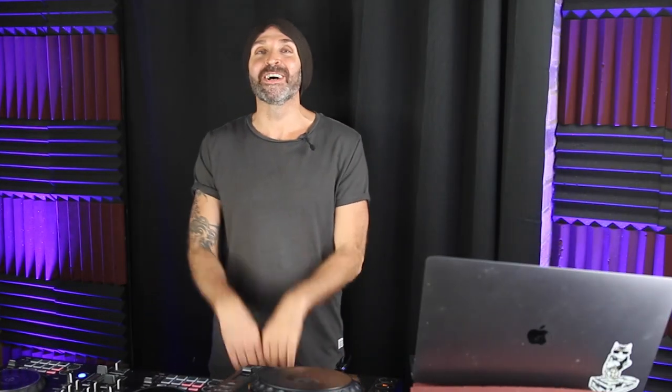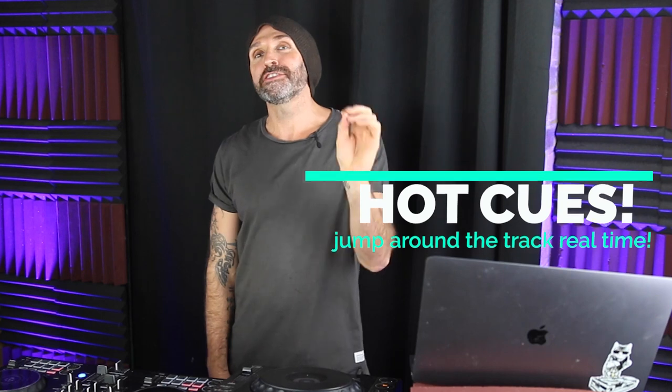Now let's move to hot cues. Hot cues allow you to jump around the track in real time. By doing so, you can effectively skip parts of the track and even repeat certain parts. You can also use hot cues to highlight certain words, repeat certain words, and effectively do remixes on the fly, which can be really cool when it comes to being more creative behind the decks. Initially, hot cues could only be found on controllers — older Pioneer gear only has memory cues. Memory cues are compatible with all club gear, but any DJ gear you buy brand new these days — club gear and controllers — they all have hot cues.